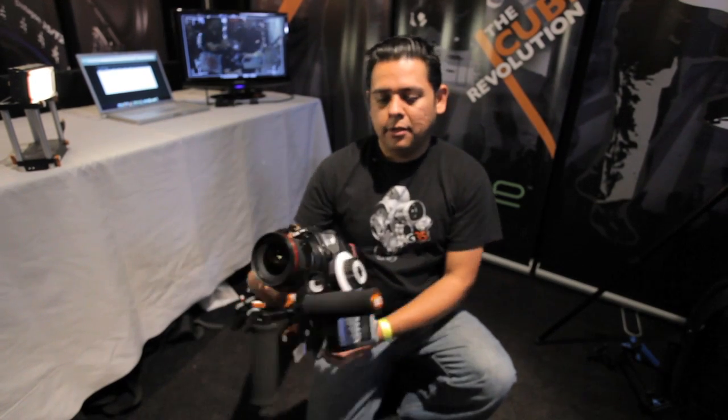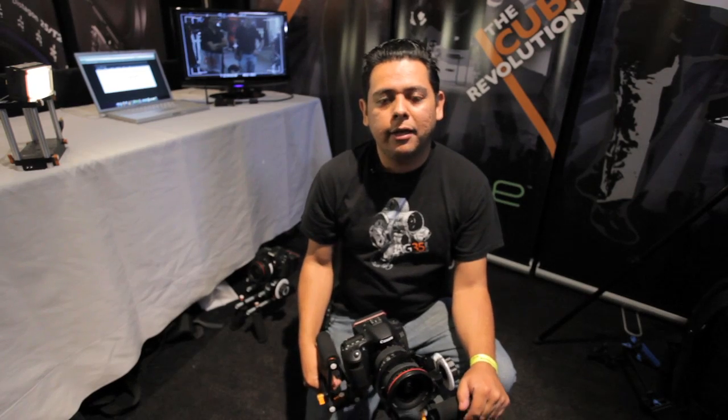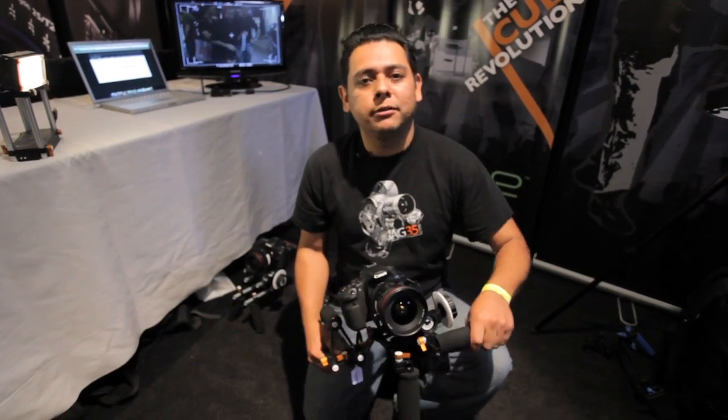All right. Hi there, I'm J.O. Garcia and I'm with Jack35.com, and I'm here to show you some of the new products that we've got coming out at Photosync Expo this week.